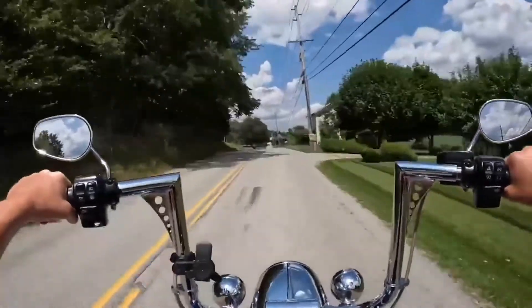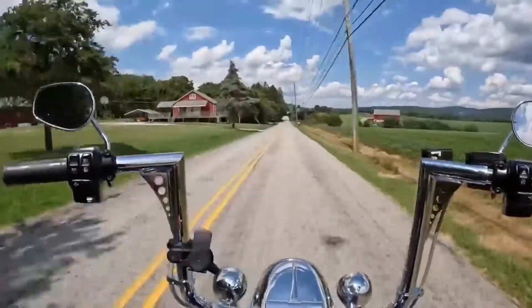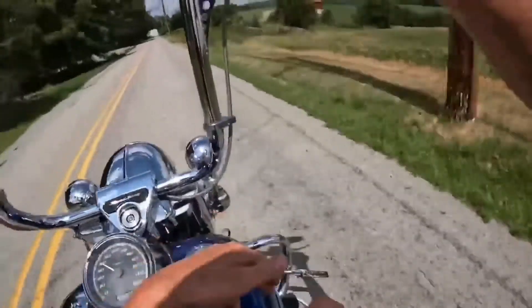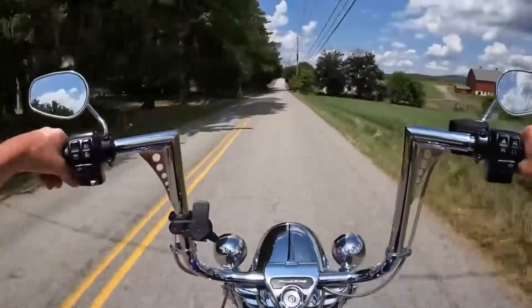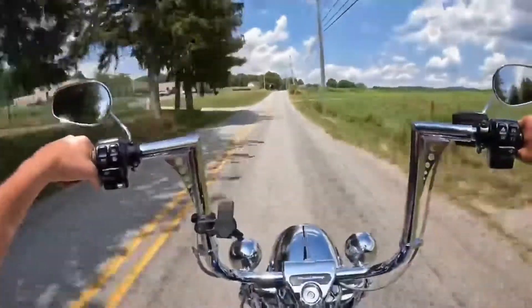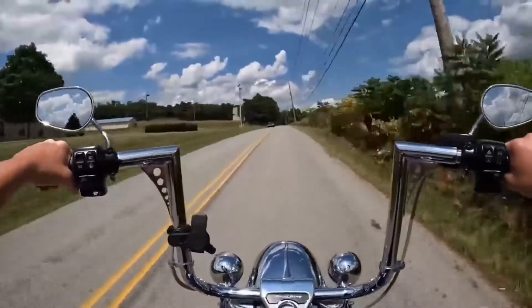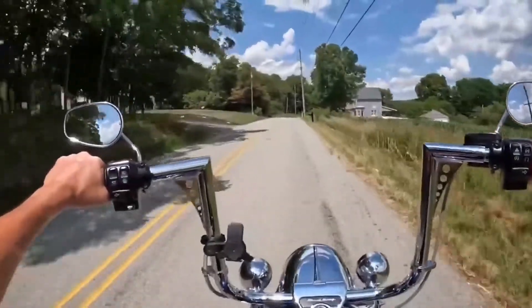If you want maximum distance for the rider, choose the right Tall Boy seat. When you combine the Tall Boy seat with the Kuryakyn extension lever, the Kuryakyn extension brake lever, the Tall Boy Cycles floorboard relocation brackets, and some ape hangers, you can really make a touring bike fit a tall guy pretty well. I am super stoked over these new bars — they feel awesome.